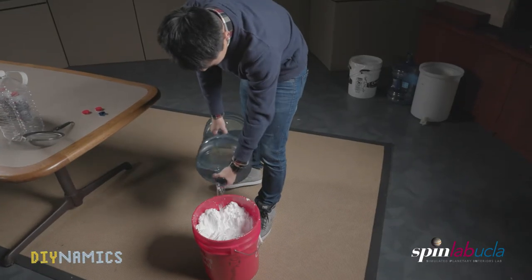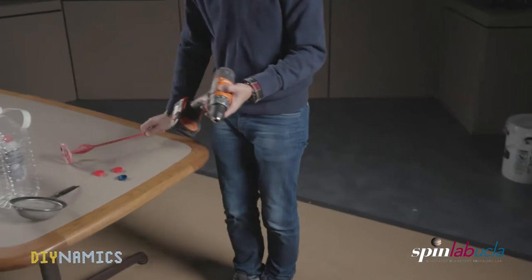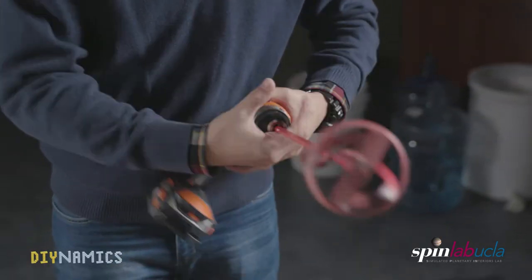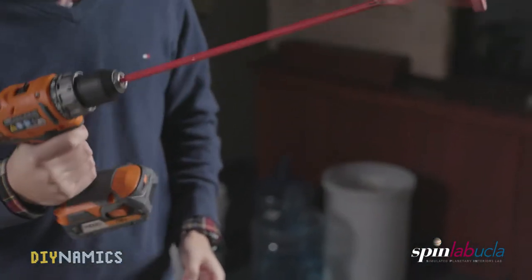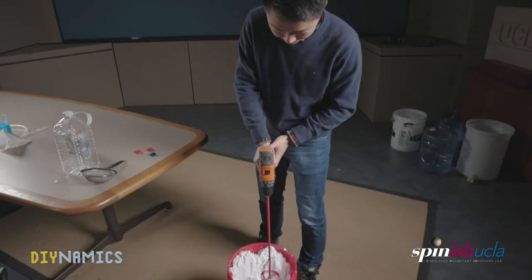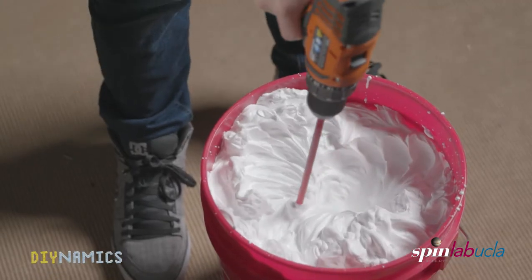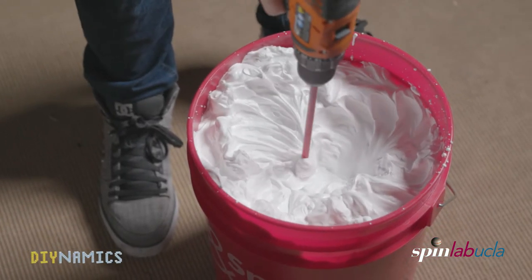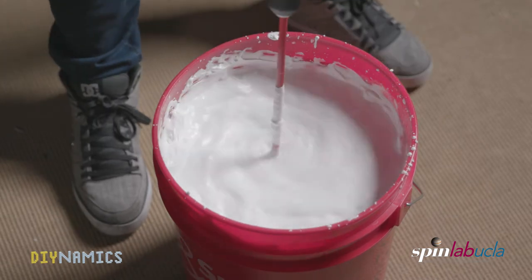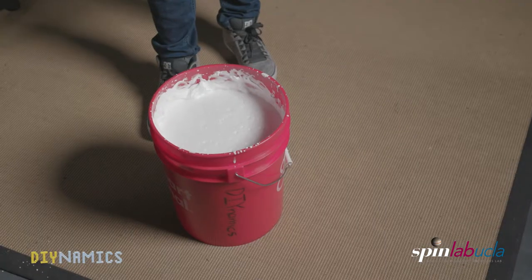In this case, it's when the foam is about a few inches away from the rim of the bucket. The next step is mixing — you can use a hand drill and stirring rod like this. Attach the rod to the hand drill and you now have a stirring tool. You can find how to get this stirring rod in the link below. Now let's mix the shaving cream with water and hold still for about 2 minutes.